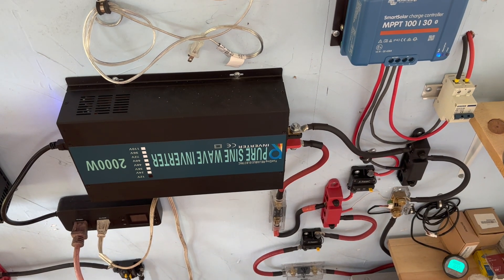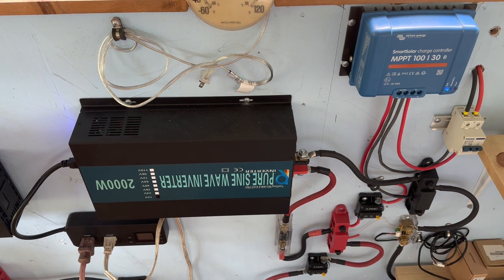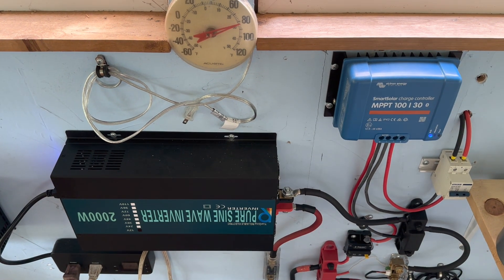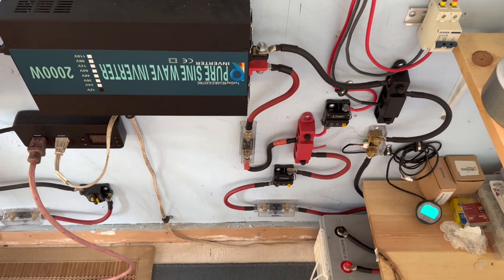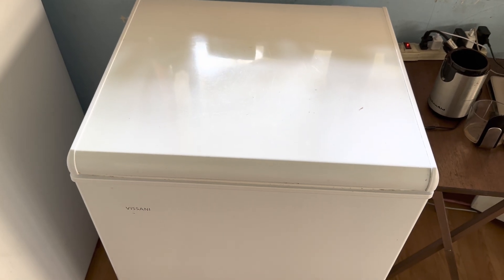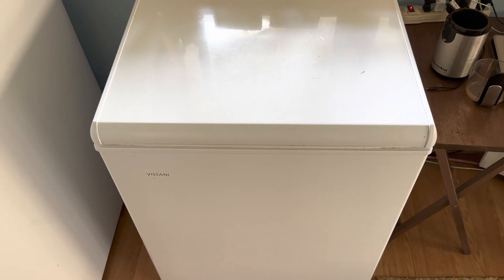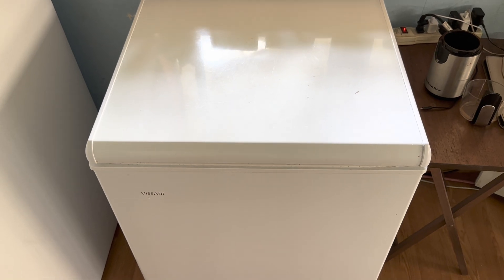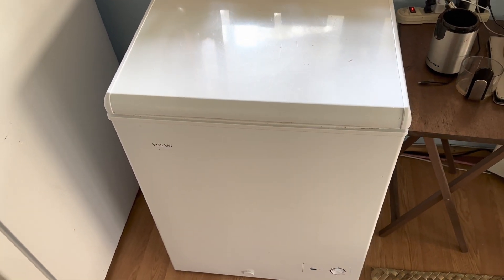Those days have changed. Solar components have dropped in price considerably, and the refrigeration technology has increased to such a degree that you can run these things very efficiently on a very small solar system — 500 watts of solar, a 2000 watt inverter/charge controller, and one battery. Same thing on the sub-zero storage: this five cubic foot freezer has everything at minus five degrees right now, frozen solid, and it's drawing about 50 watts — very efficient. Again, just one battery on a separate system running that.